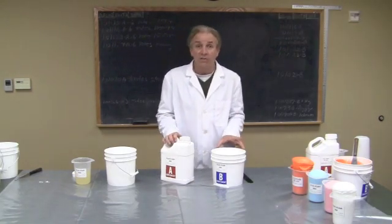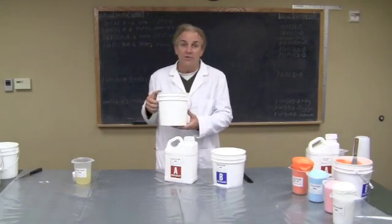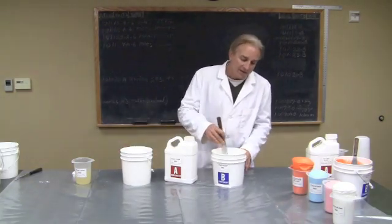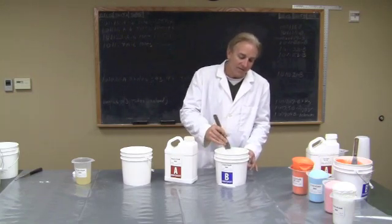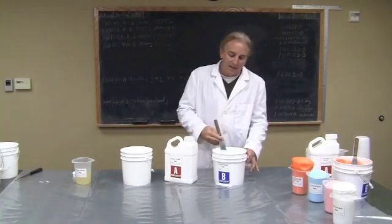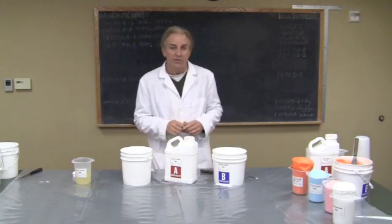Today we're going to do our FlexFoam 300, and we're going to measure out — this one's equal by volume one to one. Into a clean bucket, we've already measured one part of the component B. But before we did that, we stirred the component B with a flat spatula — not a square spatula, but a flat spatula. It doesn't take very much because the B component will separate over time and gives you different types of foam if it does that. The A material needs no pre-mixing, but these need to be stabilized to around room temperature, 72 degrees.